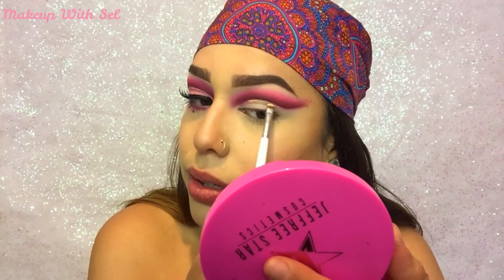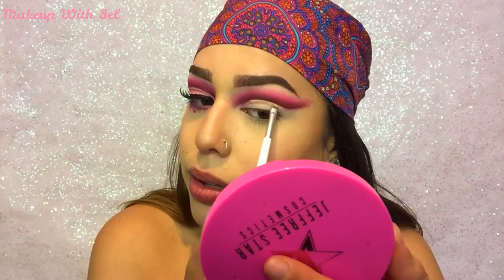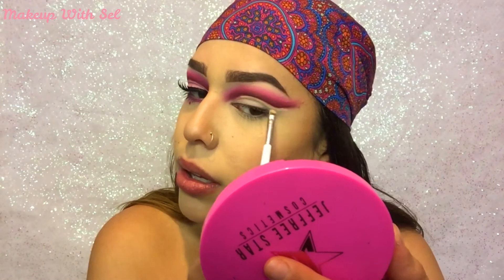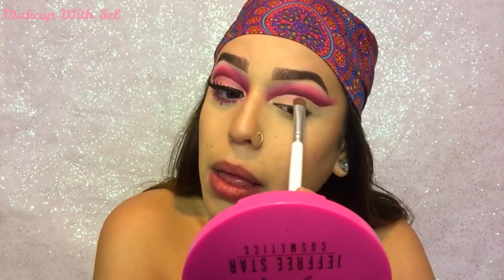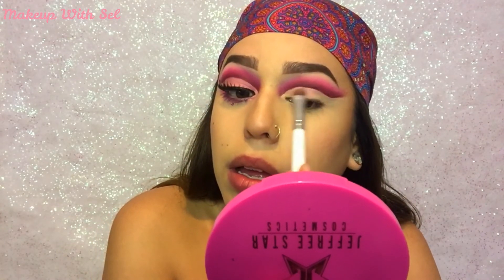Now I'm gonna go in with some Tarte Shape Tape and I'm gonna begin to cut my crease and follow the line that we had made. Then I went back in with my Morphe palette and used that hot pink shade, but this time I mixed it with some white, and I'm gonna fill my lid with this color.